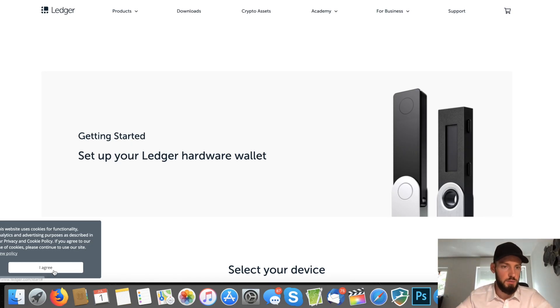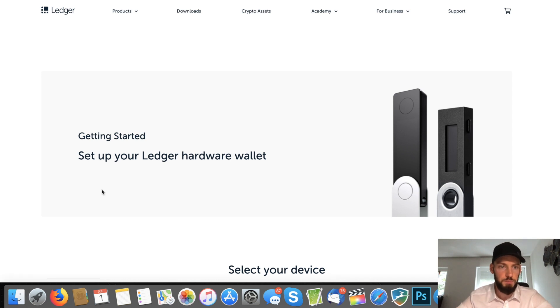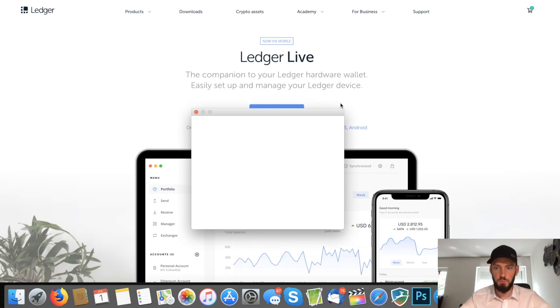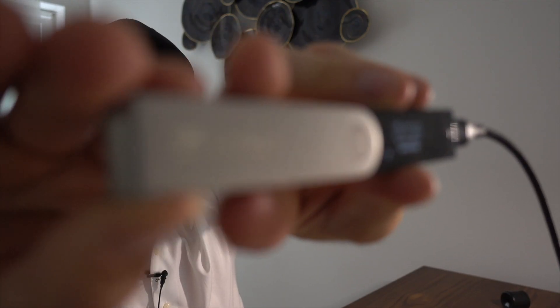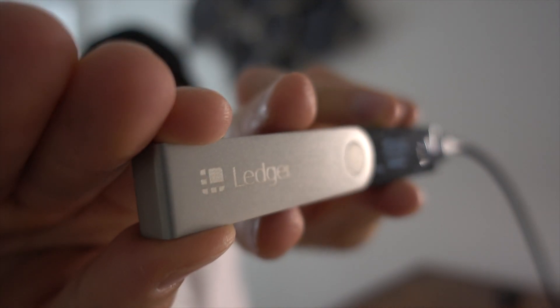Everything is easy so far. Let's go to ledger.com/start and download the software — in my case, for Mac. Download now. Let's install it. On the metal piece you can see the Ledger sign, and at the bottom they write 'Vires in Numeris.'